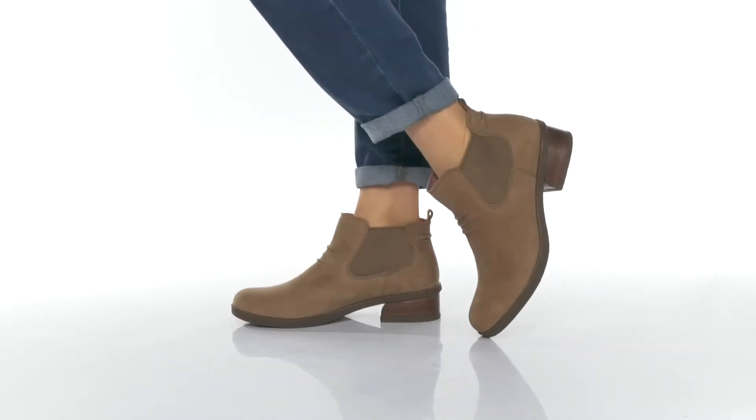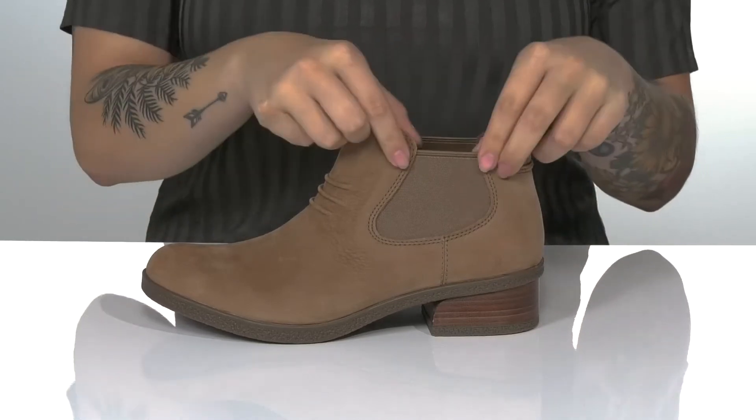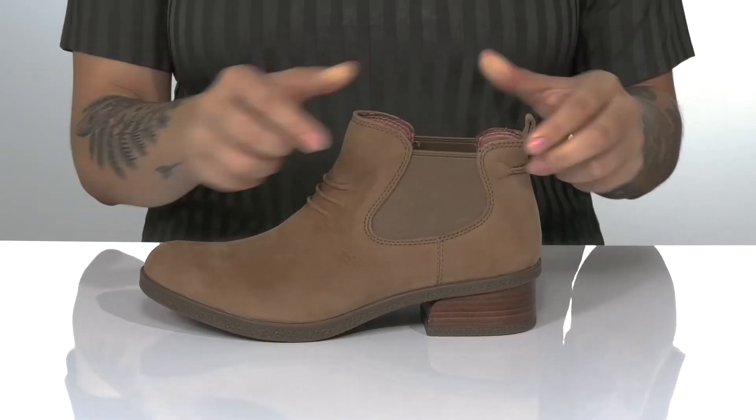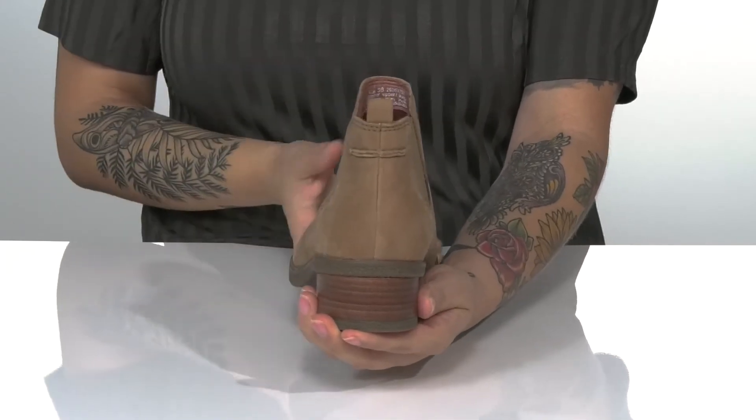These cute ankle boots have a waterproof leather upper. On each side, there is goring that's going to allow these to stretch so you can slip them on very easily. There is also a pull tab at the back to assist you.